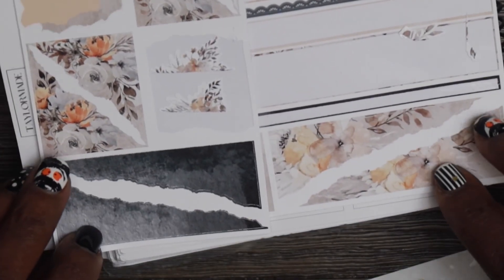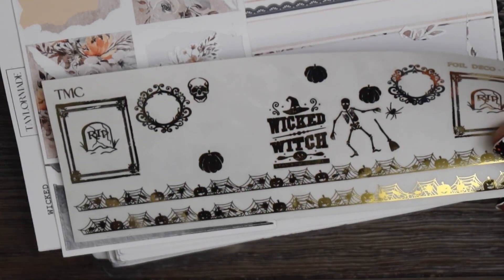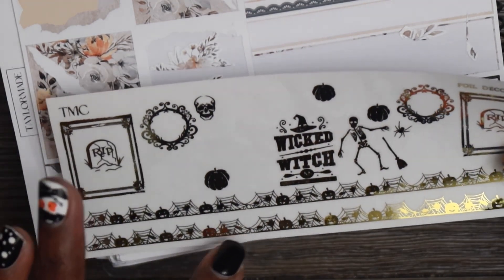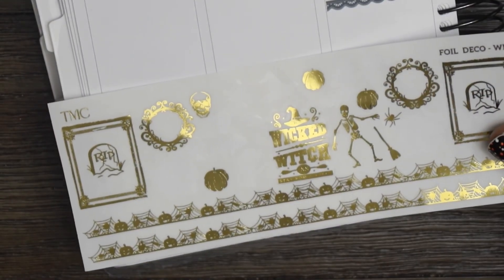I really want to use this, and since I've already done my date cover situation, I'm going to go with these. So we're going to go ahead and put this down.